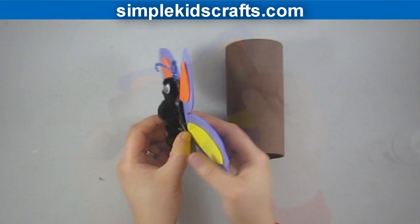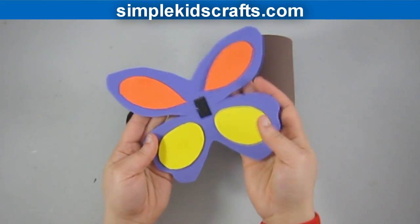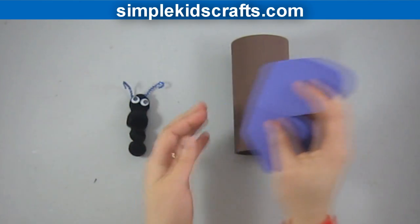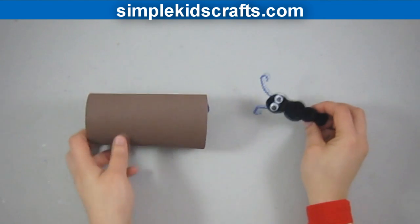to take the butterfly wings off and to put it inside of the cocoon. We will use the butterfly body as the caterpillar that will go into the cocoon and then become a butterfly.